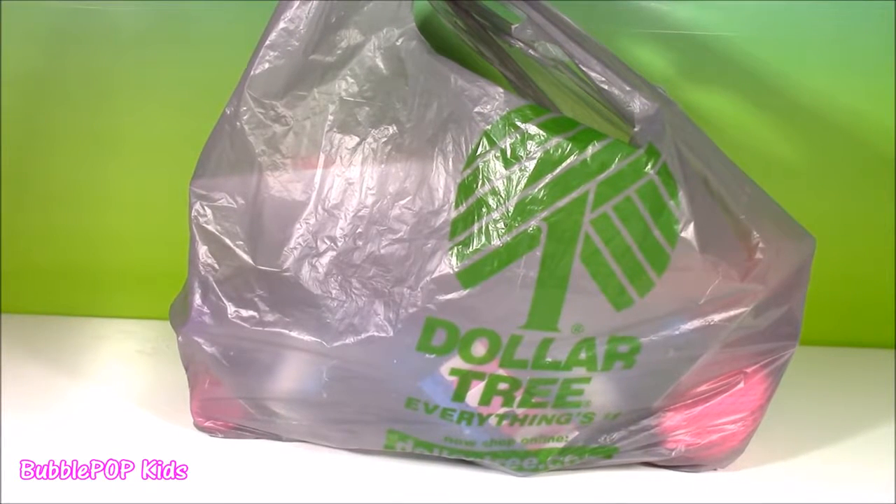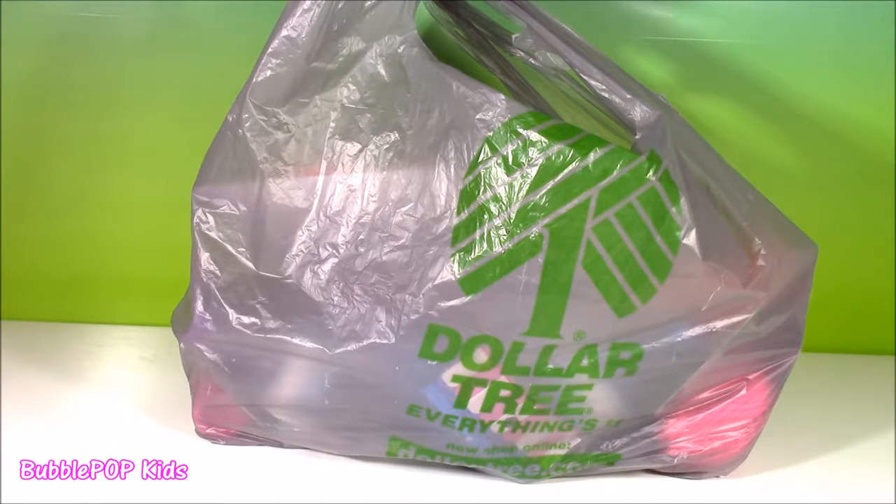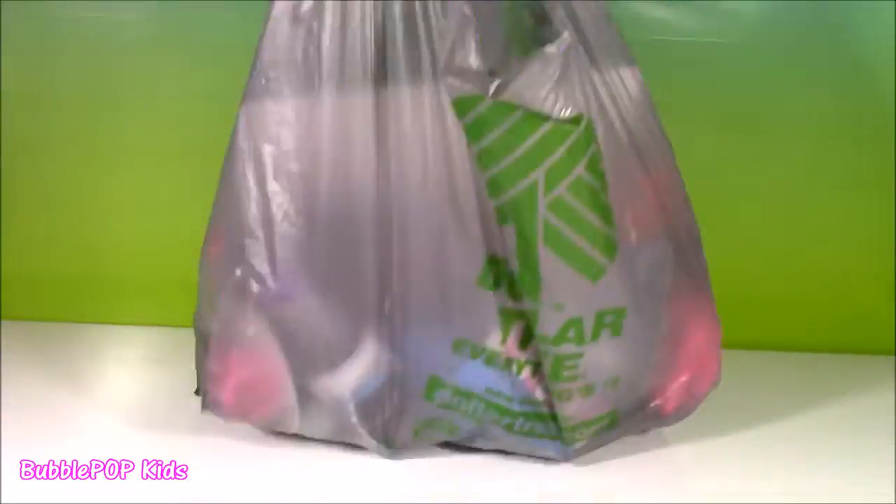Hi everybody and welcome back to Bubble Pop Kids. Lately I've had too many requests to do a Dollar Tree haul. I've actually never done one before — I've only been to the Dollar Tree a couple times in my whole entire life. But I'm doing it! I got a whole bunch of goodies and I cannot wait to show you.